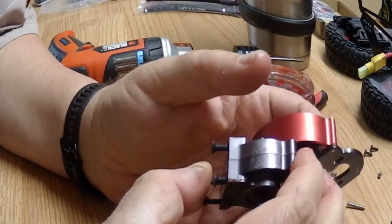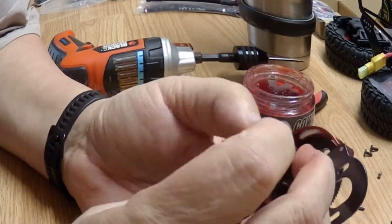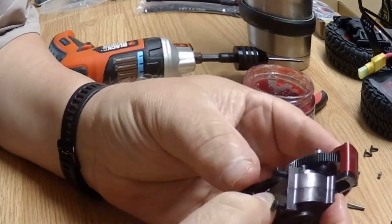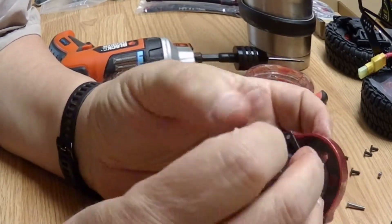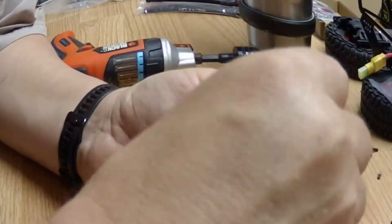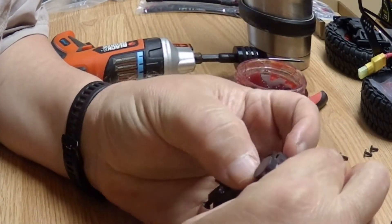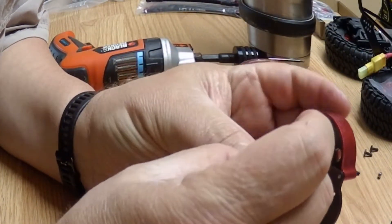Now let's make sure that we don't have anything jammed up. Made out of metal. Now we'll put this back together. Put the spacers back in where they belong. Metal screws — let's do it.